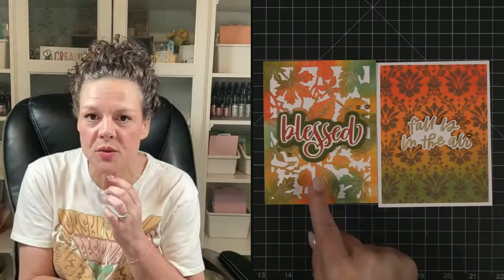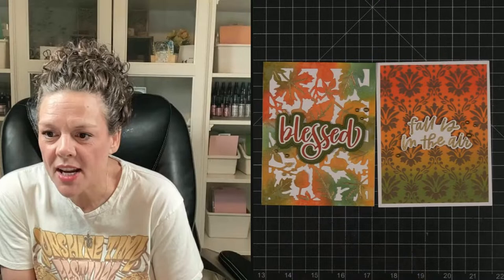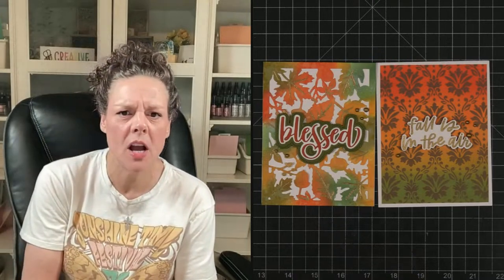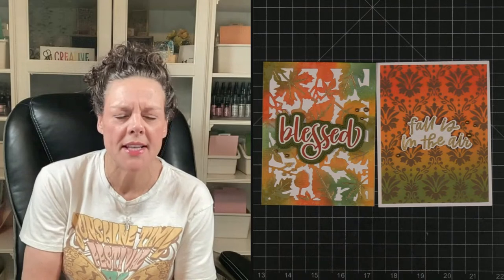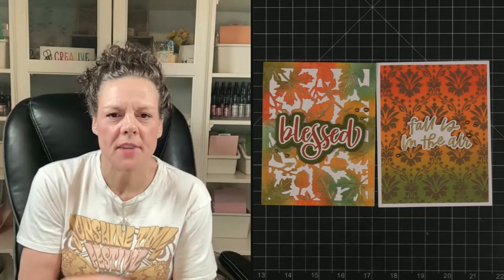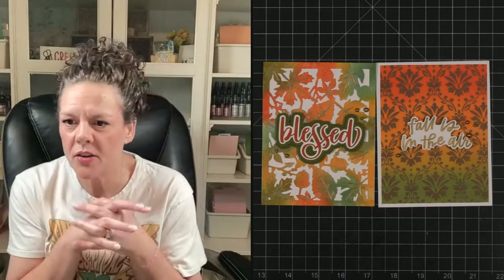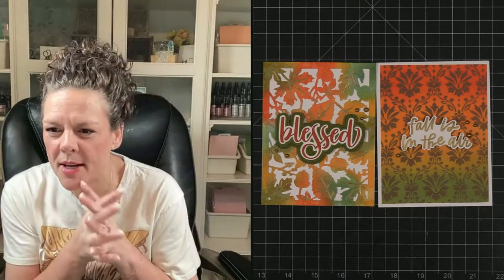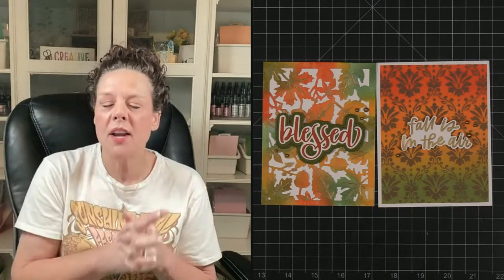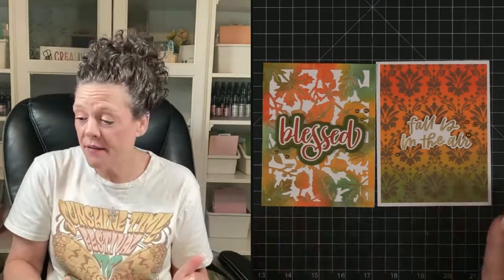My favorite is the first one. Everybody's liking the die cuts. I need Monday's cover plate name — it'll come to me. Autumn Splendor! Thank you, Lisa — I need the name from the back of my hand. All right, that is it for tonight.